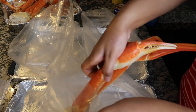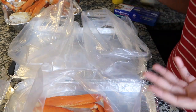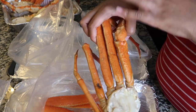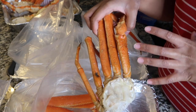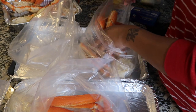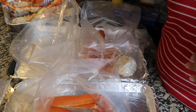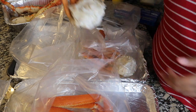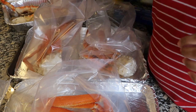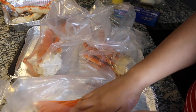Everyone wants crab, so I'm putting crab in all the bags. I've already rinsed and washed my crab — when you buy pre-cooked crab, be sure to scrub it, wash it, and rinse it because it has a lot of residue on top. That makes a difference in taste. I have three snow crabs so I'm adding one to each bag, and for the king crab, two of us are eating it so I'm adding it to two bags.